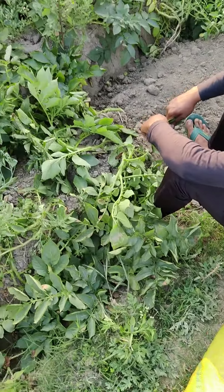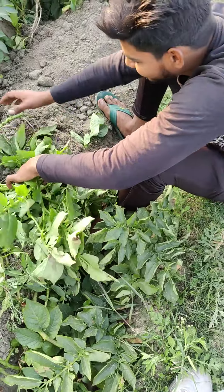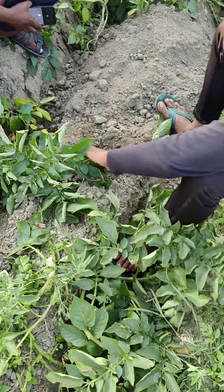Hello friends. This is our farm. There are 302 olives. Today we are going to take a look at it. How is it going to be released?